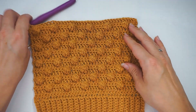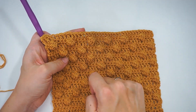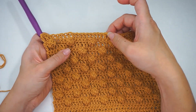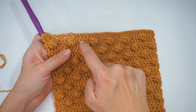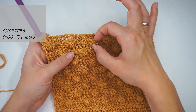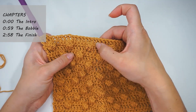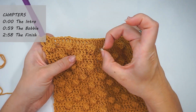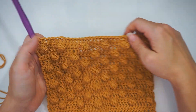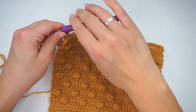The bubble stitch works best if you do it on a single crochet row. I have done a row of double crochet right here, but the row with the bubbles will always be a row of single crochet, because these stitches are double crochet in the bubble, and then the single crochet will really crop it together so the bubble pops out on the other side.